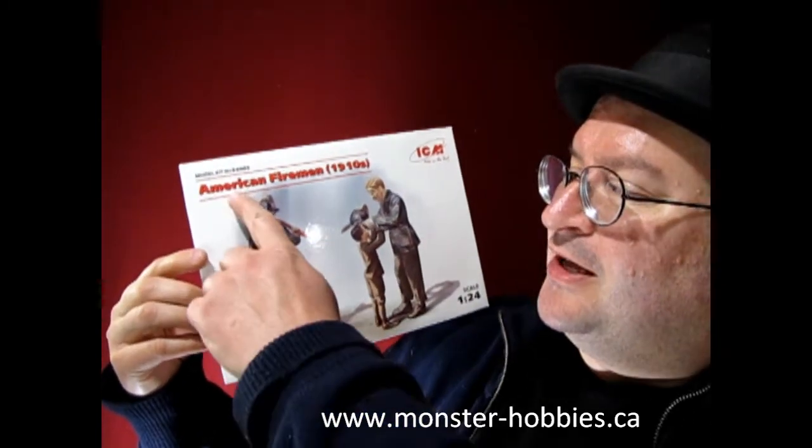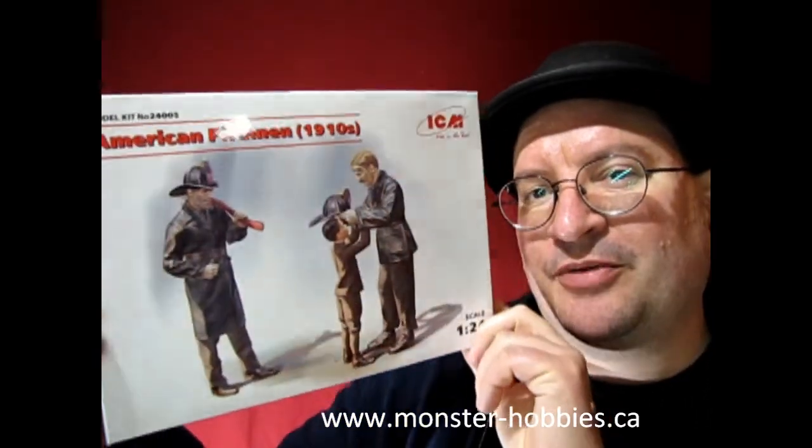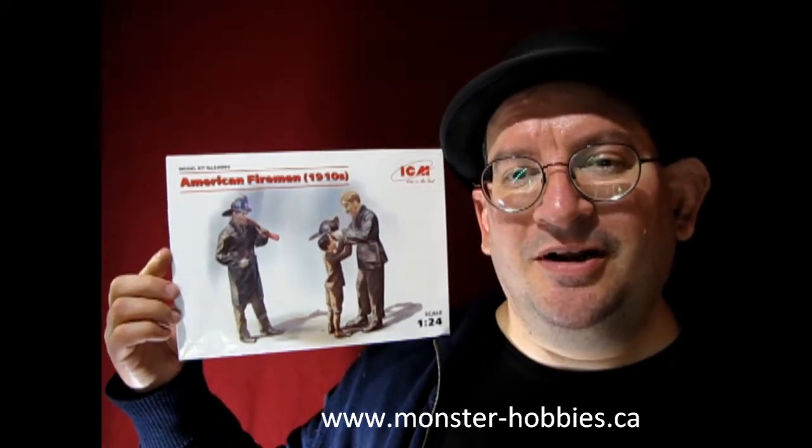So what do we have today? We have the American Fireman in the 1910 series from our good friends at ICM. This set is really cool because it's got a fireman and a young boy getting a fire hat put on. So without further ado, Danny the dog and I will unbox this great set of figures and show you exactly what's inside.